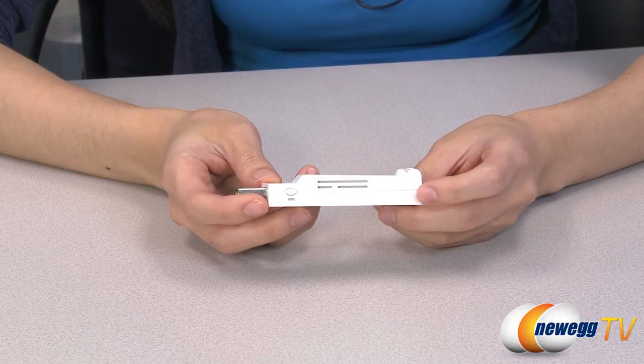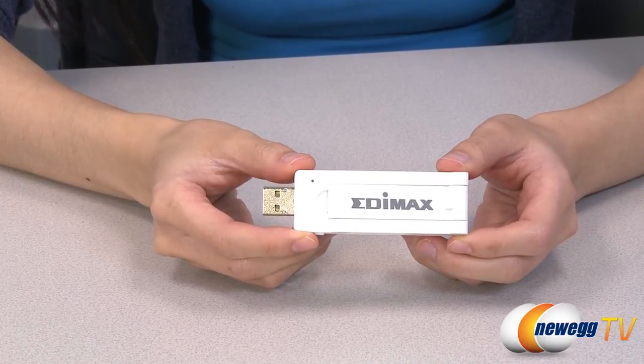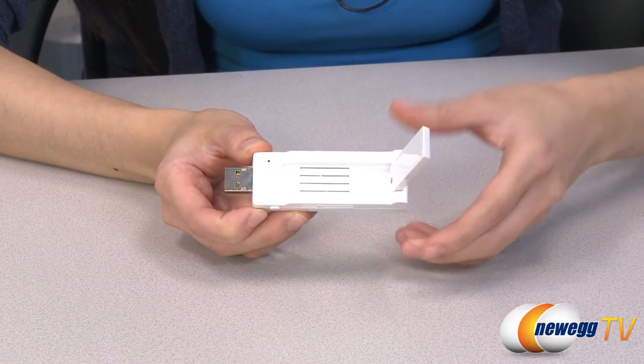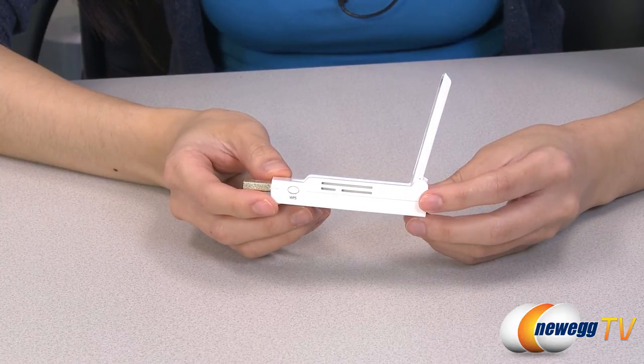This Edimax dual band USB 2.0 wireless adapter works with 802.11a, b, g, and n to deliver data transmission rates of up to 450 megabits per second. This adapter features three built-in antennas — two that are internal and one that flips up to help boost your Wi-Fi signal and deliver dual band speeds of up to 2.4 and 5 gigahertz.